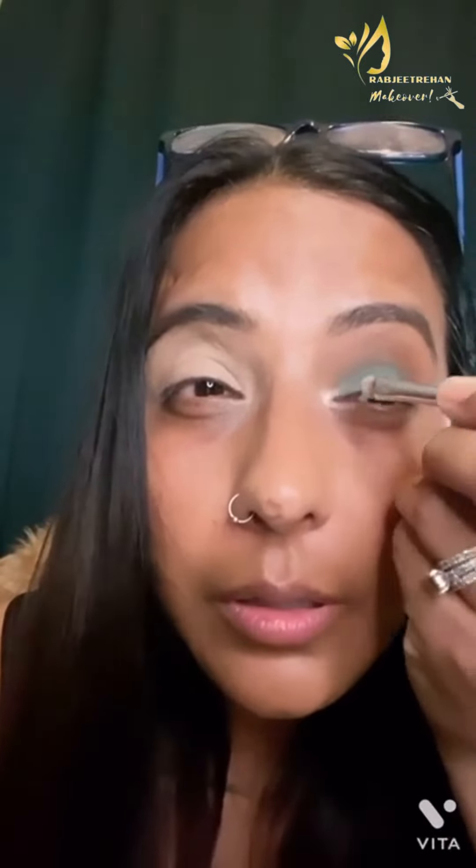After blending, I'll take a cold shimmer highlighter shade and start putting that into the inner corner. Wow, this is so stunning — very subtle. There you go, this is the final look. I hope you all like it!